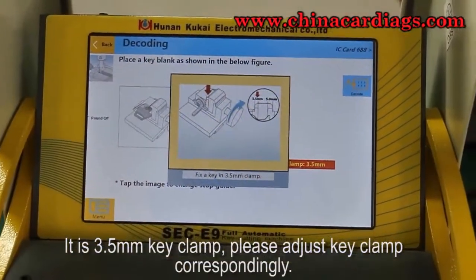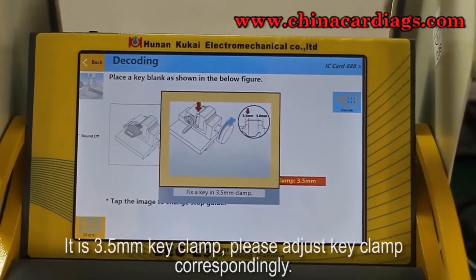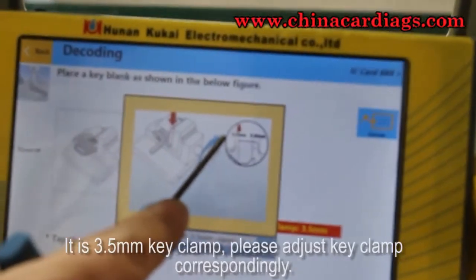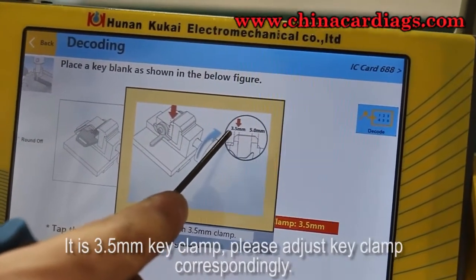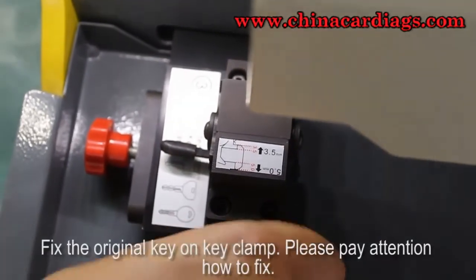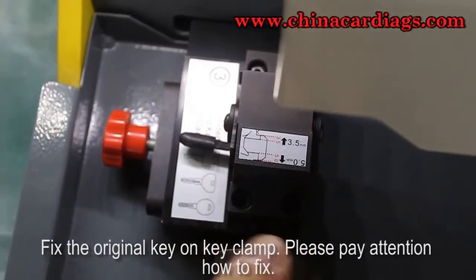It is a 3.5mm key clamp — please adjust the key clamp correspondingly. Fix the original key on the key clamp and please pay attention to how to fix it correctly.